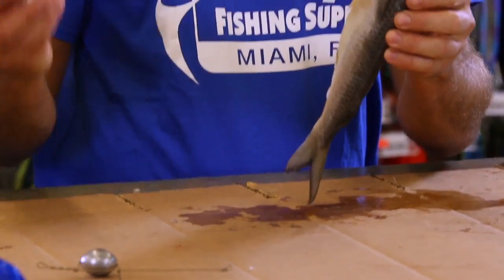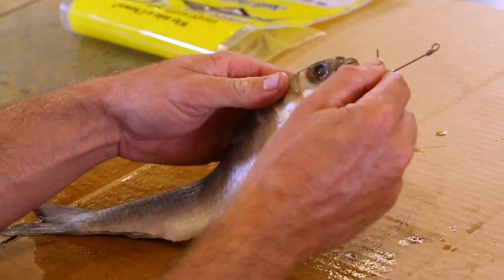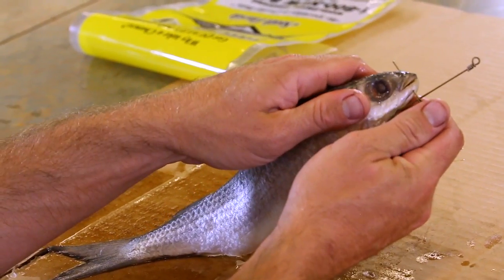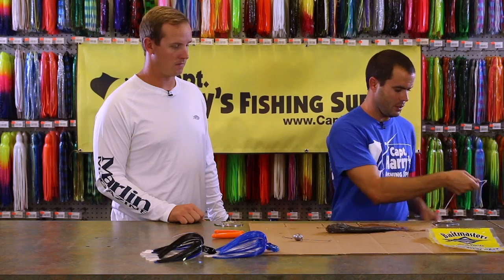Okay, mullet pin rig. Slide the back of the pin rig behind the gill of the mullet, up into the cavity. Pop the pin up through his mouth — try to come out dead center on the bait. Tuck that lead right up under his chin. You'll need a couple feet of floss.